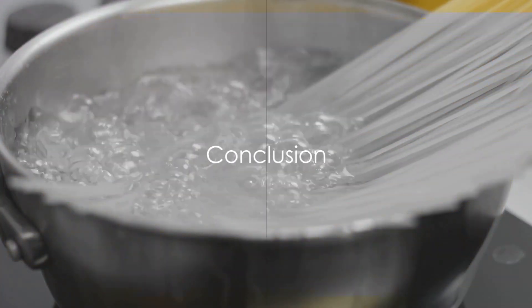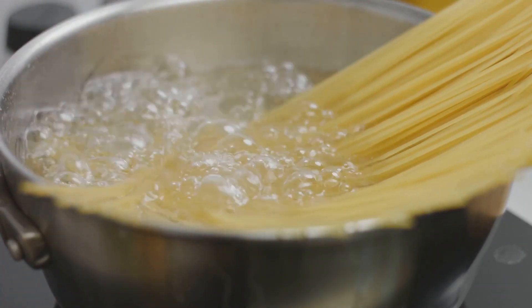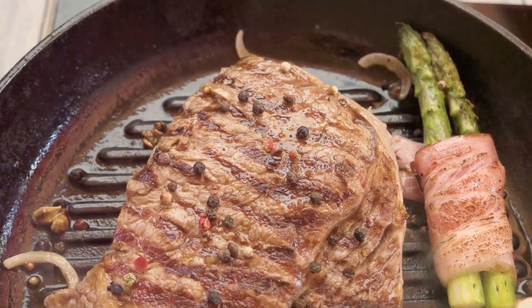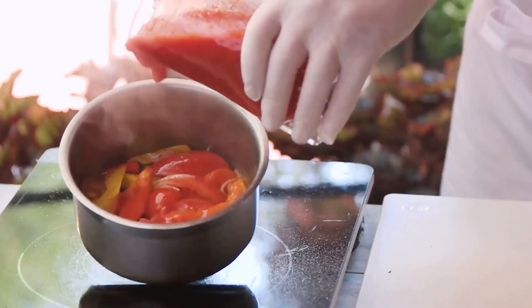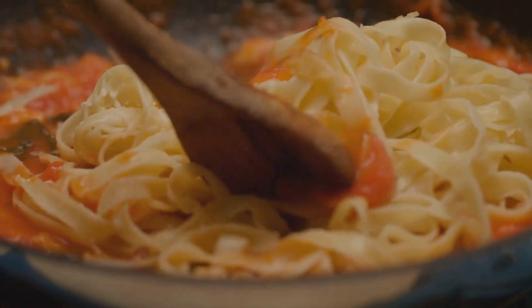There you have it — the perfect steak pasta right from your home kitchen. It's a simple process, really. Choose the right steak and pasta. Season and sear the steak. Cook the pasta. Make a simple tomato sauce in the same skillet. Slice and add the steak to the sauce, followed by the cooked pasta.